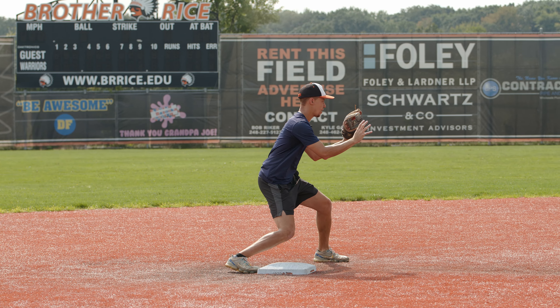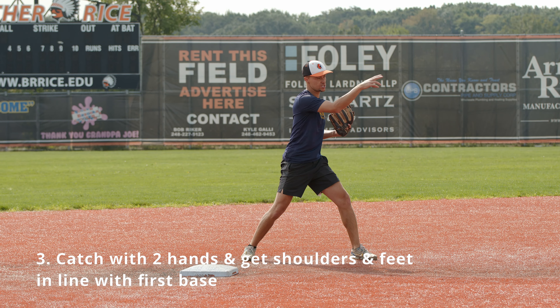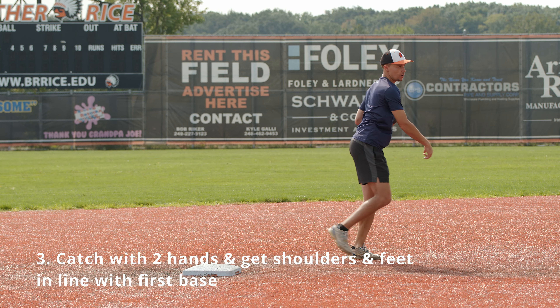I'm going to swipe my foot around. The biggest thing is that I make sure I orient my front shoulder to my target, make a good throw, and follow it.